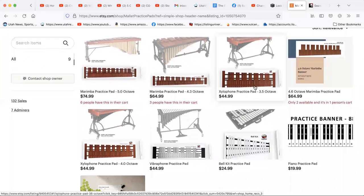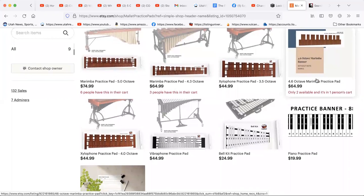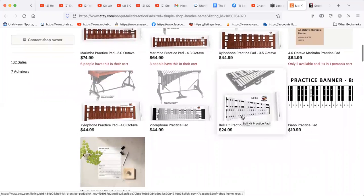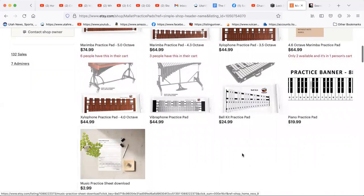We also have a three-and-a-half octave xylophone practice pad, a 4.6 marimba, a four-octave xylophone, a three-octave vibraphone, and of course a bell kit. There are a couple of other little items here as well.